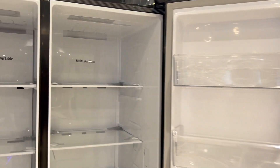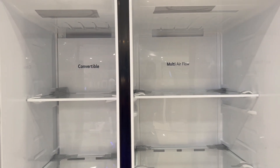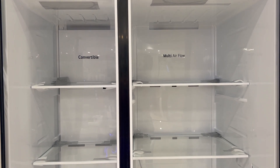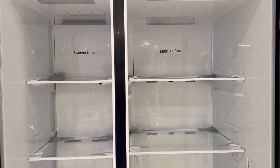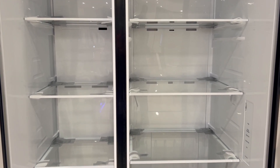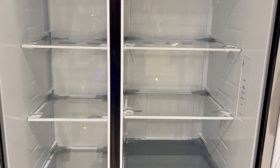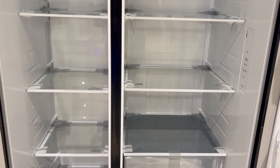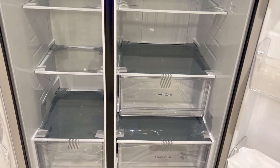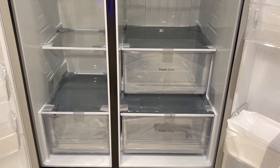Inside the side-by-side refrigerator, you are looking at the fridge section. The gap between the shelves is so good that if you have big utensils, you can easily fit a lot of big items. You get a good number of shelves and you can easily organize this refrigerator. You get two vegetable baskets which you can use for vegetables and fruit.